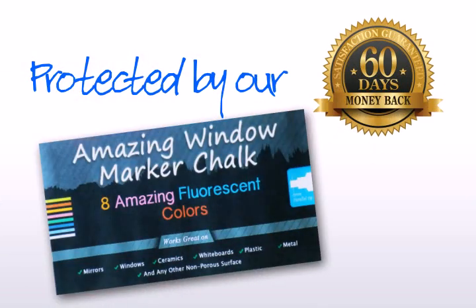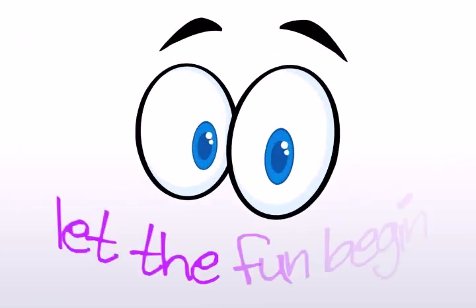Protected by our 60-day money-back guarantee. Click add to cart now to get your amazing super bright liquid chalk markers and let the fun begin.